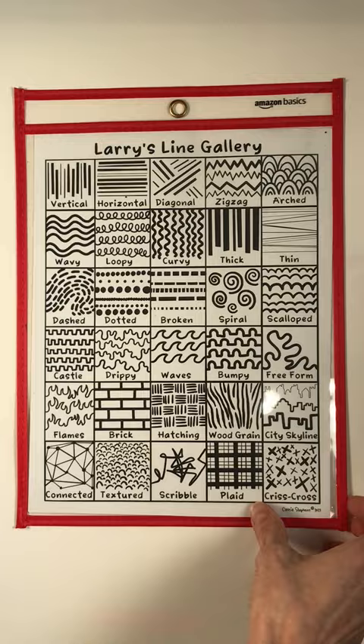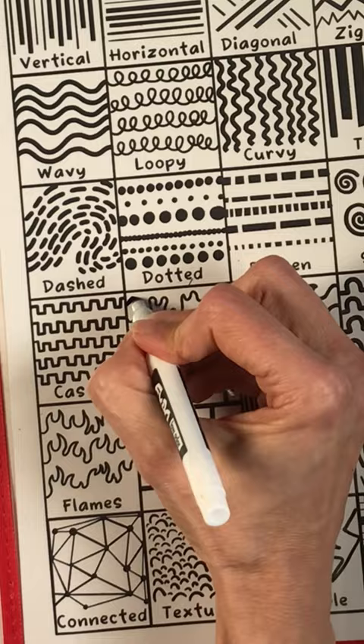Also, keeping them in plastic sleeves means that if students do struggle with line making, they can use a finer-tipped Expo marker and practice. You can find my book, Larry the Line, as well as coloring sheets, in the link in my bio.